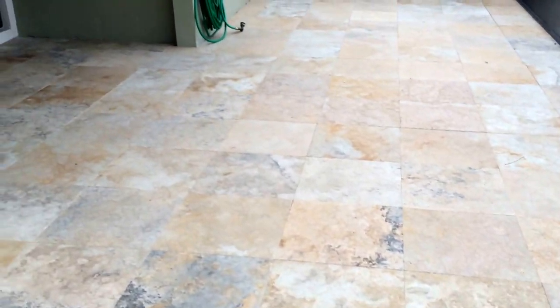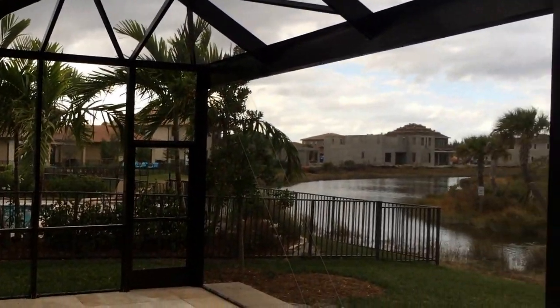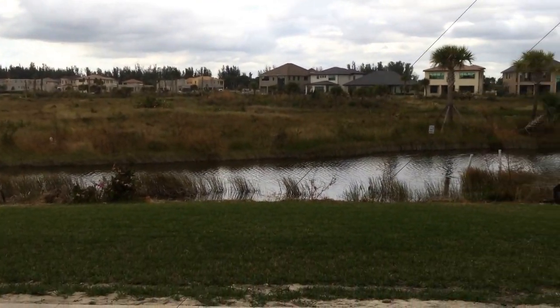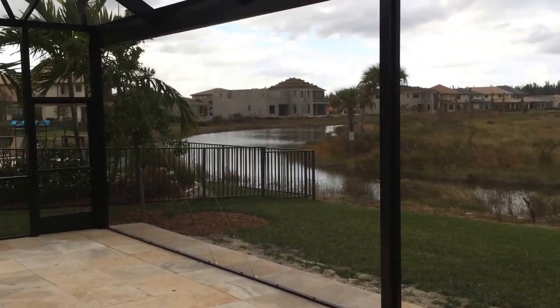This is in our five mil baked powder coat finish in the bronze color. As you can see, this picturesque view of the water and the rest of the community — no obstructions, no posts — looks very nice.